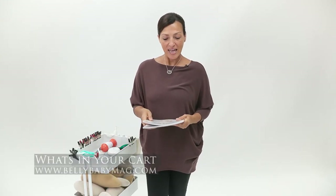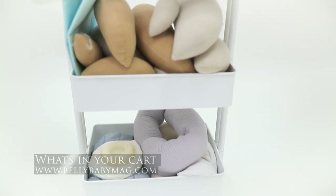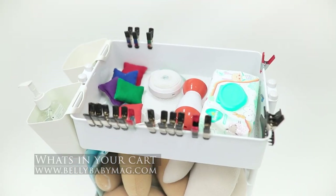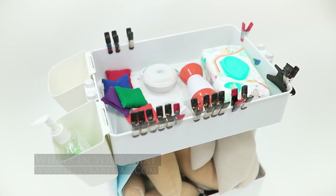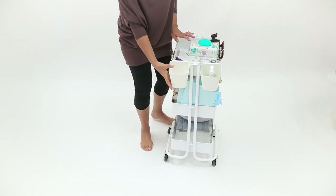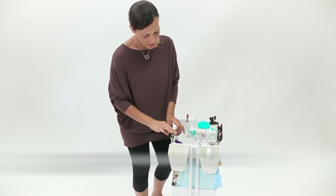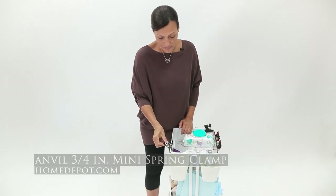Let's talk about what's in my cart. I actually publish a magazine, Belly Baby, and we have a great article by Luanne Warner Prokos — 'What's in your cart?' — where she interviewed several photographers. I'm going to show you my cart. This is from Michaels; you could also get them at Ikea. I have Ikea attachments that I just throw on, and I keep my sanitizer and clips from Home Depot on the side.